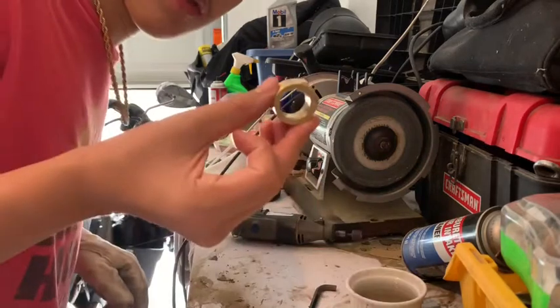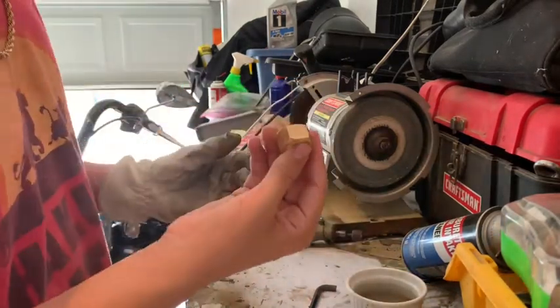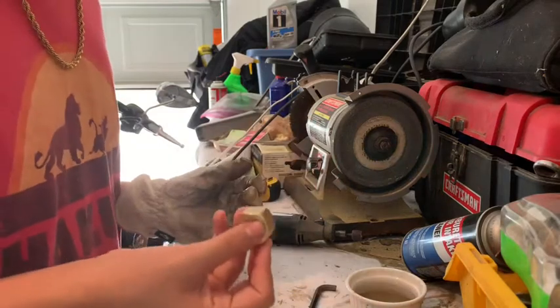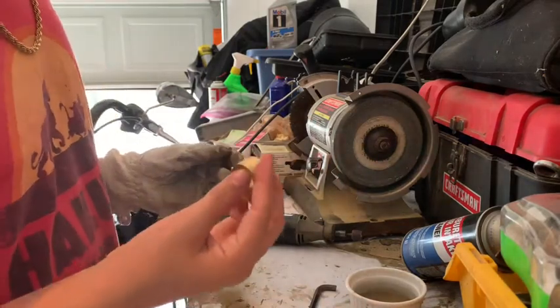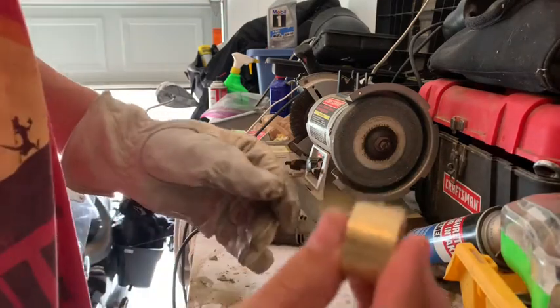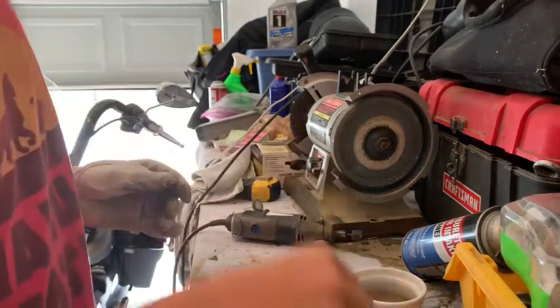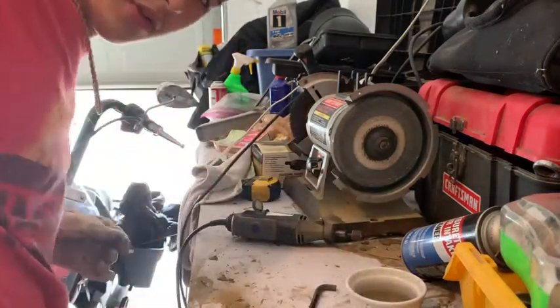Once I'm finished carving out the inside, I will round out the edges and that'll almost be it. Then all I'll have to do is polish it and make sure it doesn't have anything rough like the scratches you see. Stay tuned till the end.